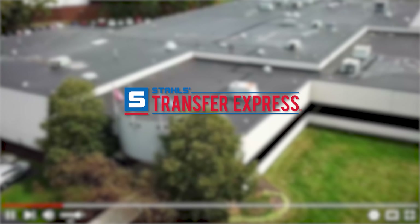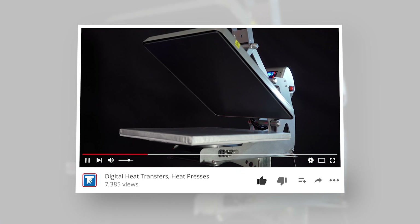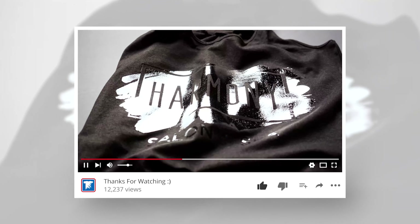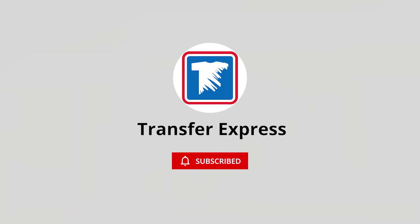If you are new to Transfer Express, we are the world's largest supplier of custom screen printed and digital heat transfers, heat presses, free customizable designs, wholesale apparel, and expert advice to help grow your t-shirt business. If you haven't already, subscribe — we are putting out new videos like this one every single week.